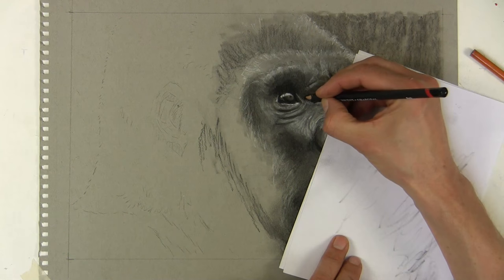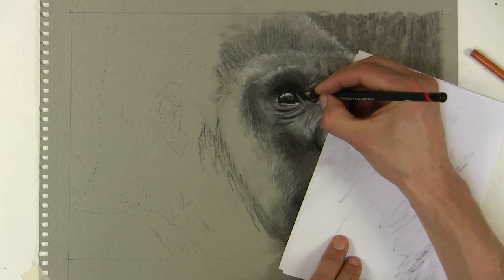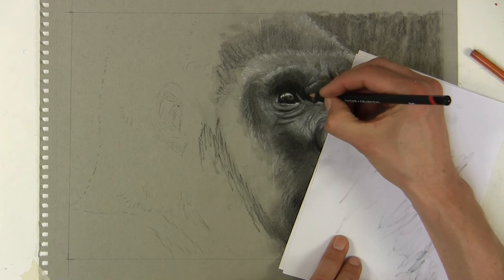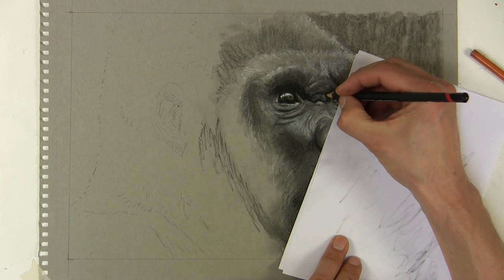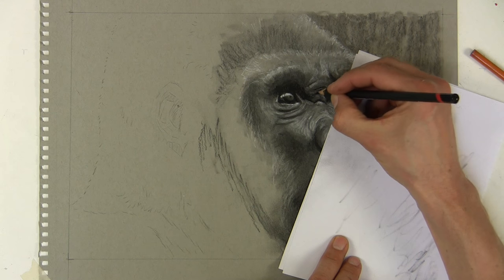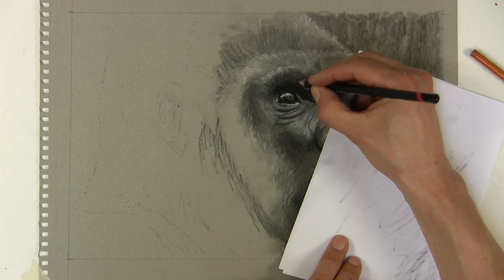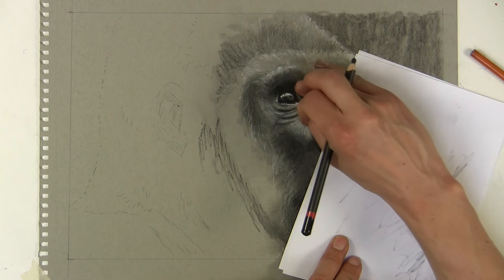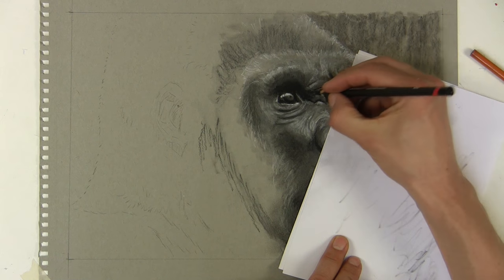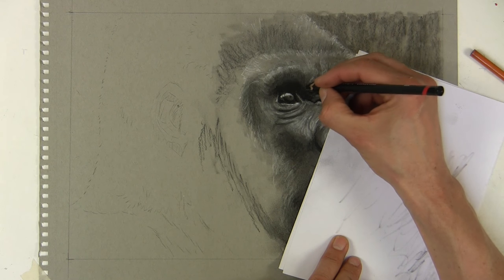Now I'm starting to darken the areas, looking across at my reference a lot and judging what needs to be dark. I like to creep up on a drawing or painting - get that mid tone in and some of the darks, then start refining, really punching up those darks. I'm looking at all those different wrinkles and creases, blending with my finger here and there, and keeping the highlights for the last section.